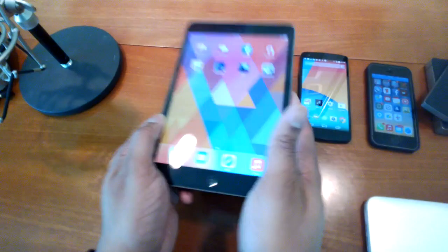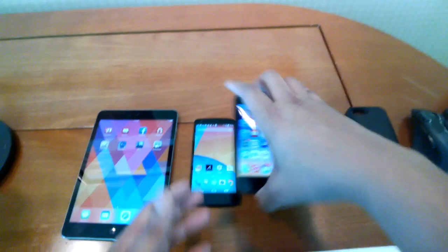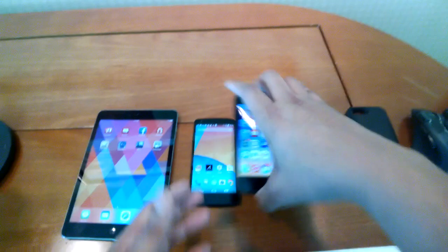The tablet I'm rocking this year is the iPad mini with Retina display. I have most of my movies on here, the display is beautiful, and there are a lot of games optimized for it. Then one of the phones I'm using is going to be the Nexus 5, running Android KitKat. Love the OS — Nexus 5 is a great phone. Battery life isn't that great, but it's a great all-around phone. And then the other phone is the iPhone 5S, which I'll mostly be rocking here at CES.